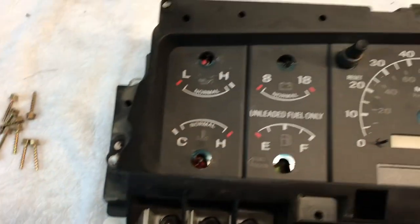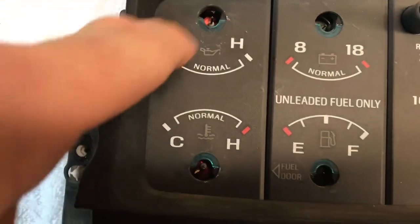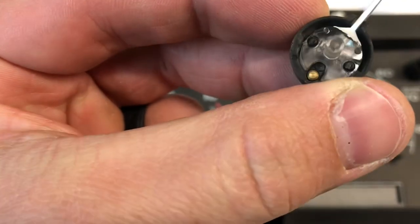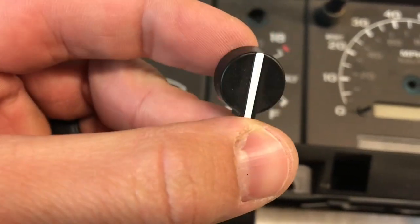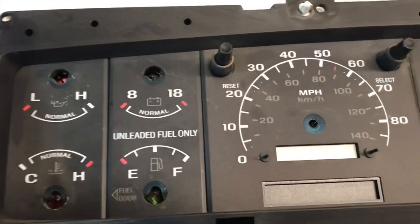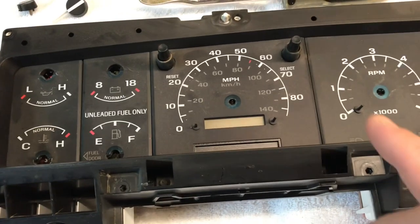So I was pulling off these needles and what I was told is to mark where they sit, so I just took a sharpie and marked where each needle sits. The reason being there's no specific spot they need to sit — no tab or anything like that — so when you put them back on you have to put them on exactly where they were. I used a trim remover tool; I've heard of people using spoons.